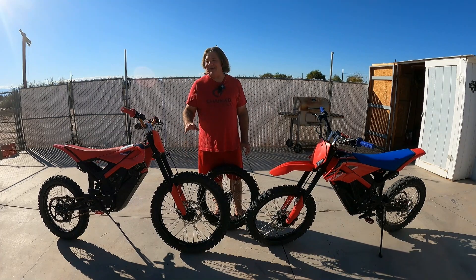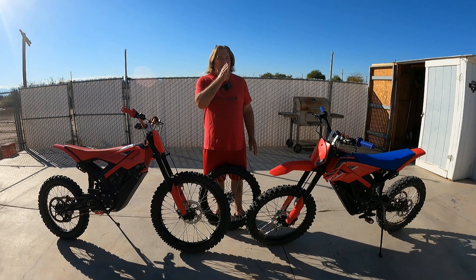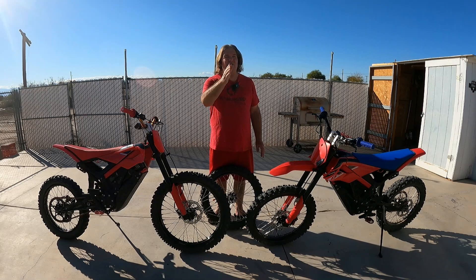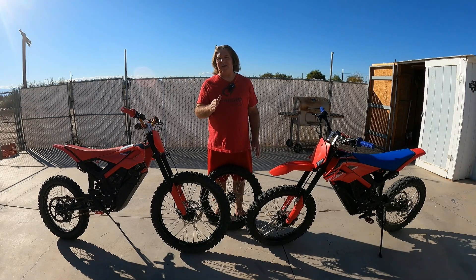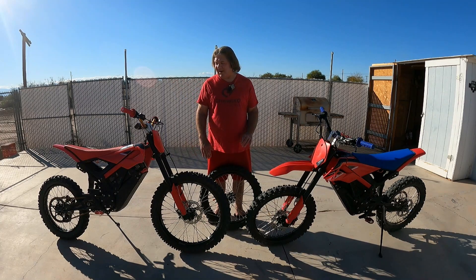And it works so good, especially if you have a lot of trails with downhills — it's a huge difference. It just makes the bike more stable. That bigger wheel keeps it going forward, so it holds its momentum over rougher ground, potholes, and little whoops. It just goes over the top of them better.